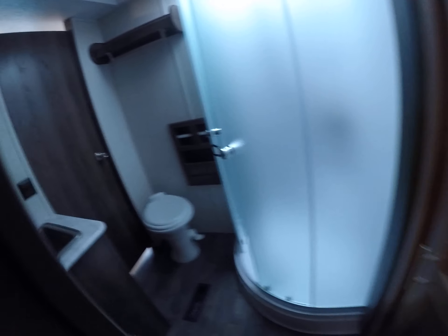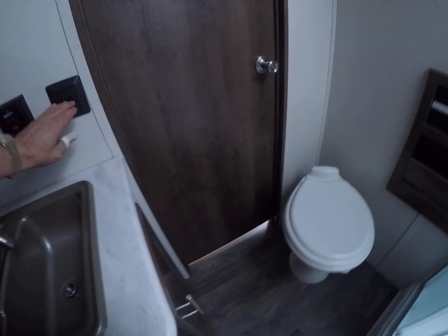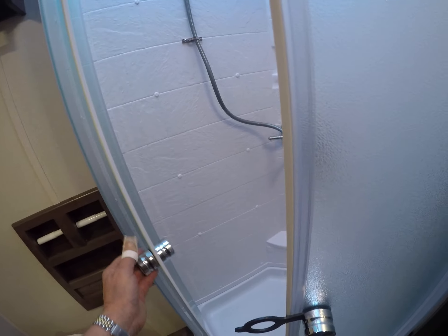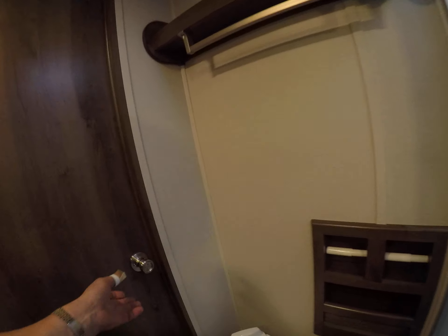And it comes right into our bathroom here. We've got a porcelain toilet, sink, vanity mirror, shower with Neo-style magnetic fasteners, a power exhaust vent, and a skylight.